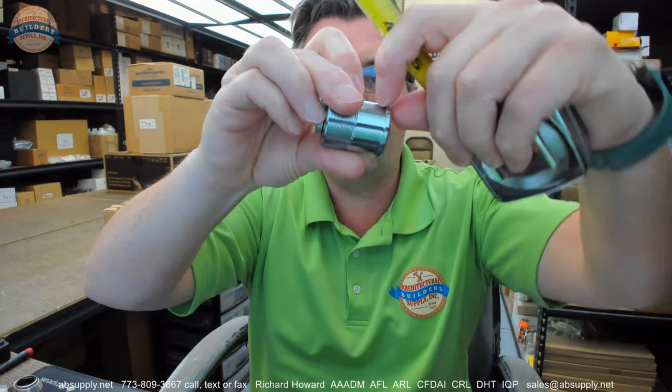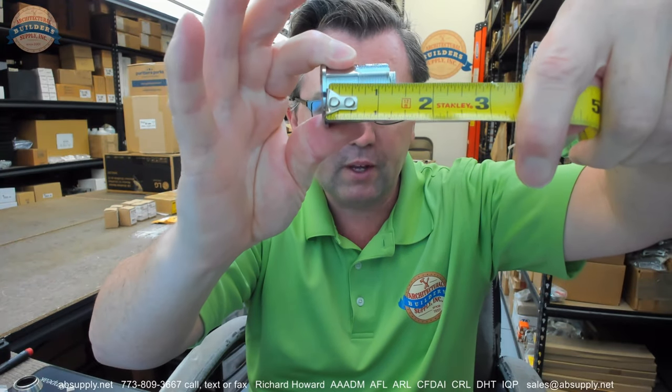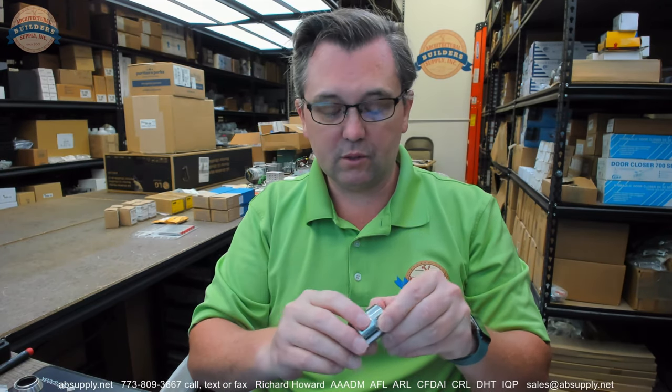A visual tour first, then we'll look at the product catalog. This cylinder is like a thin head mortise cylinder. The overall length of the cylinder is measured from the underside of the head to the back of the cam. You can see it's 1.3 to 1.8 — that's a very common length. 1.3-1.8, 1.5 — those are common lengths for small format interchangeable core or large format removable core cylinders.